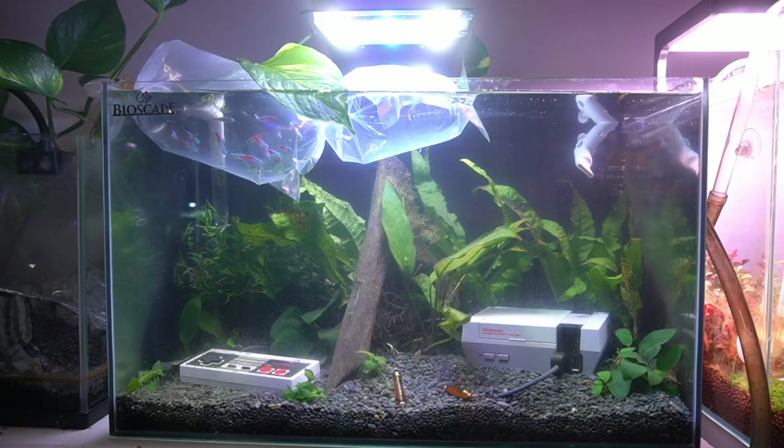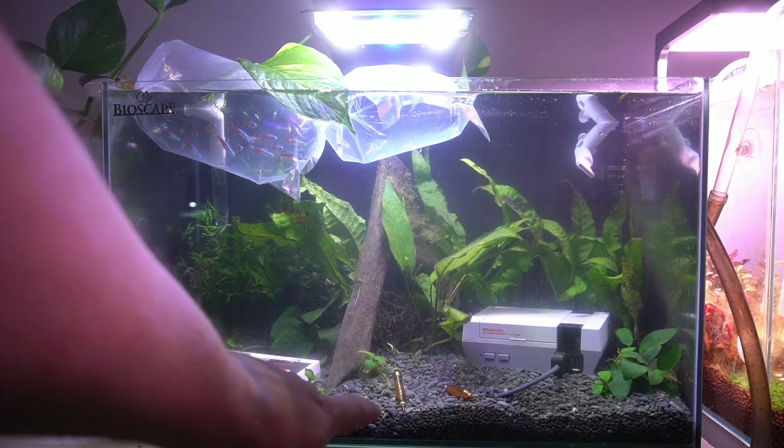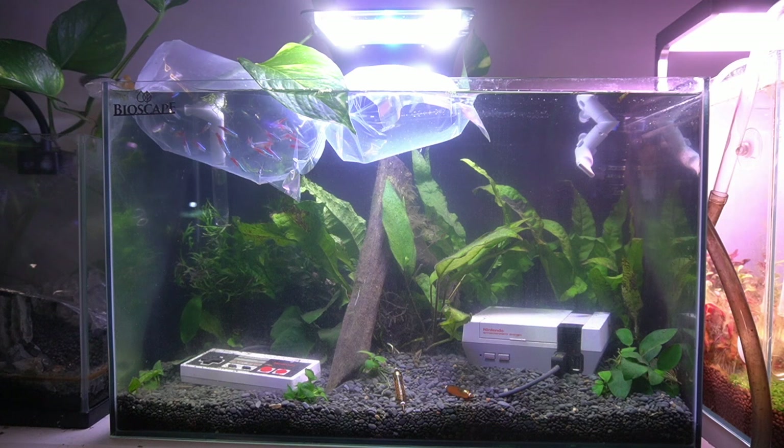Behind me you can see we've got some bags in the tank — we're temperature acclimating at the moment. I upgraded the heater because I only had a 25 watt heater, so now I've got a 50 watt brand new heater in there warming everything up. I did a big water change and put in some beneficial bacteria, but now the canister filter doesn't want to pump. Let me know in the comments — do you have issues with canister filters? Oh, they're so frustrating.